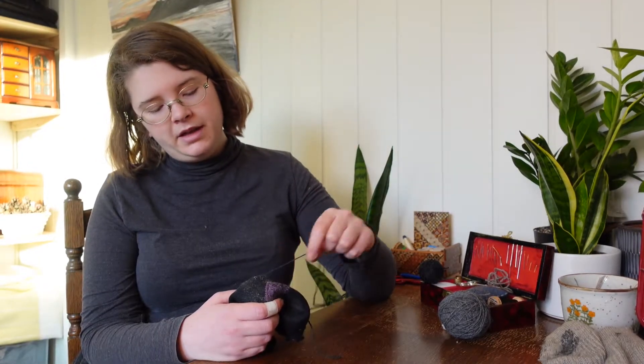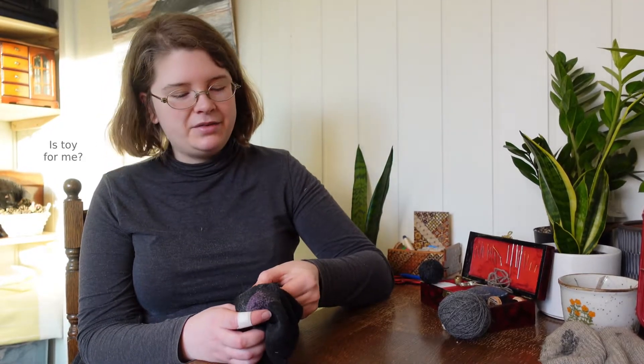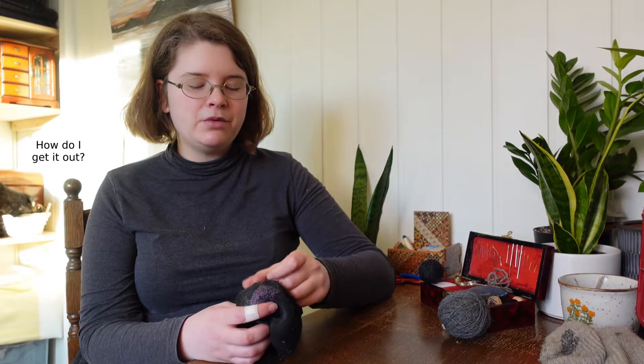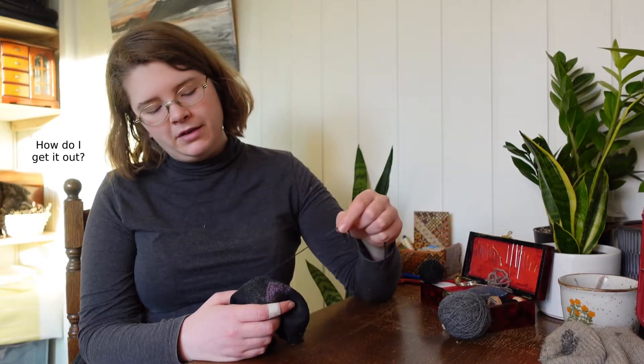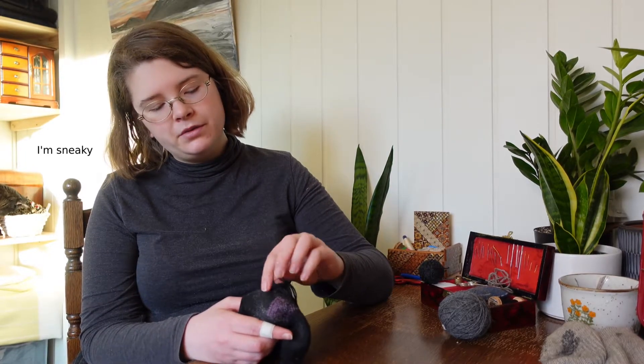If you don't knit, it can feel a little annoying to buy a whole ball of yarn just for a few scraps of darning, but you will get through it eventually if you darn enough. I wouldn't see it as a waste, especially if you have a similar shade of color you like to wear — a couple of balls of yarn are going to get you a long way.